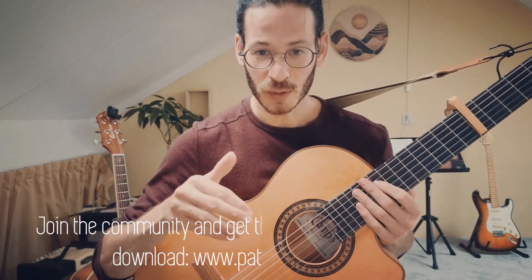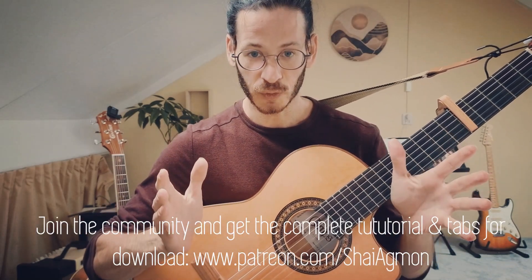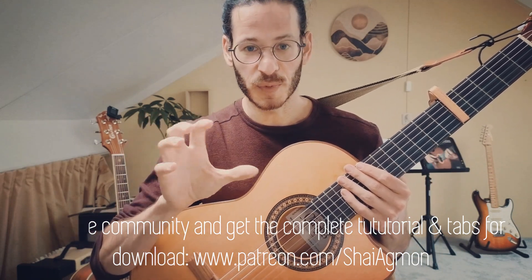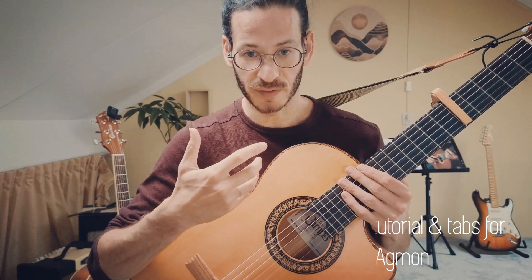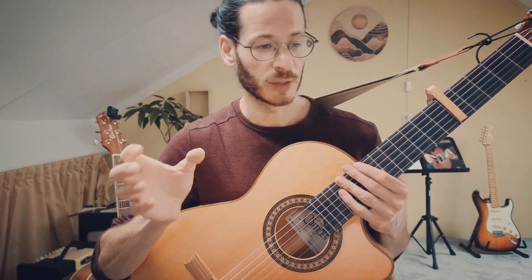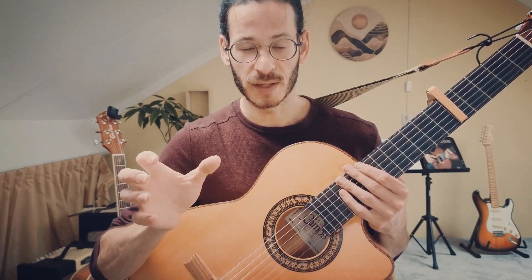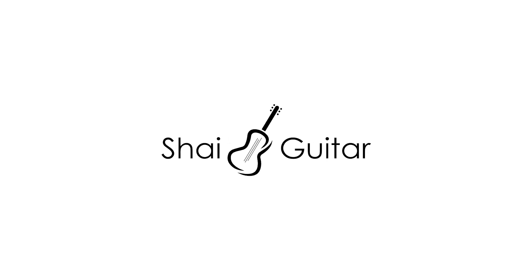Thank you guys for watching. Tabs are available for download. There is a separate tutorial where I break down the finger picking pattern used throughout the song itself with the singing — it's more simple, more beginner friendly. So if this is a little bit too challenging for you at the moment, start with the beginner tutorial and move from there to this one. See you guys next time.